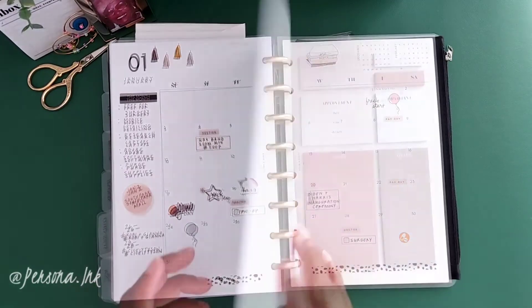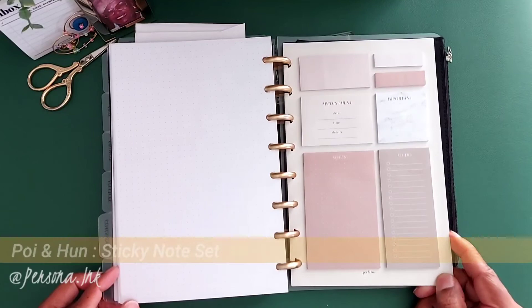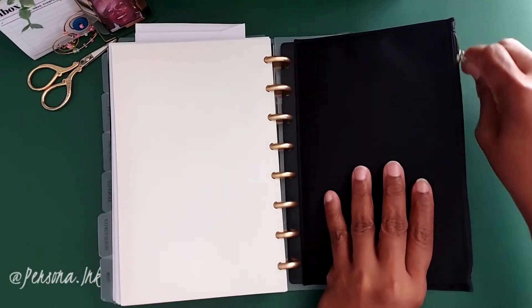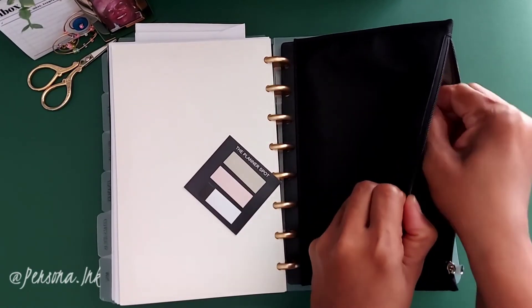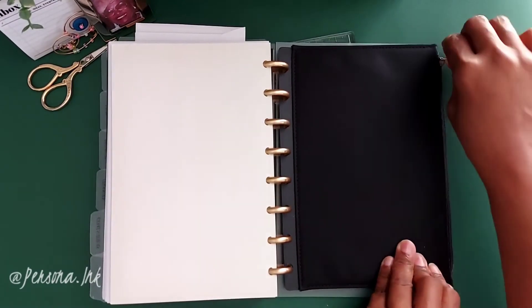I'm going to remove those previous months out, and what stays in here is this sticky note set which I absolutely love. And of course my back pocket, which houses a couple of sticky notes and page flags — nothing fancy there.